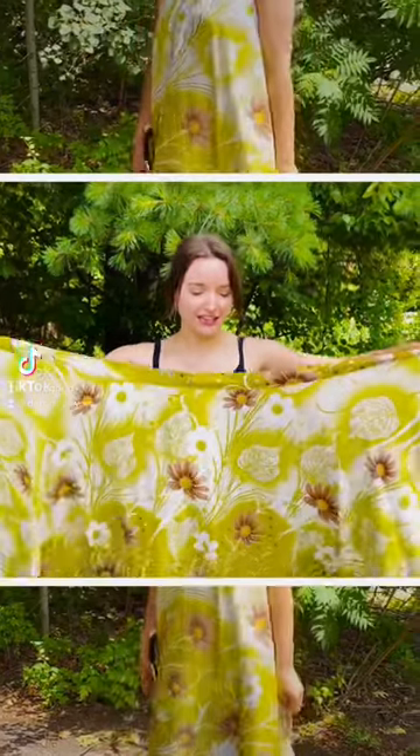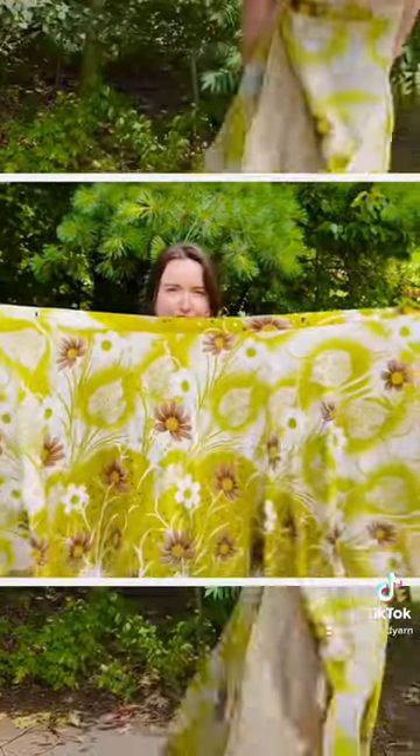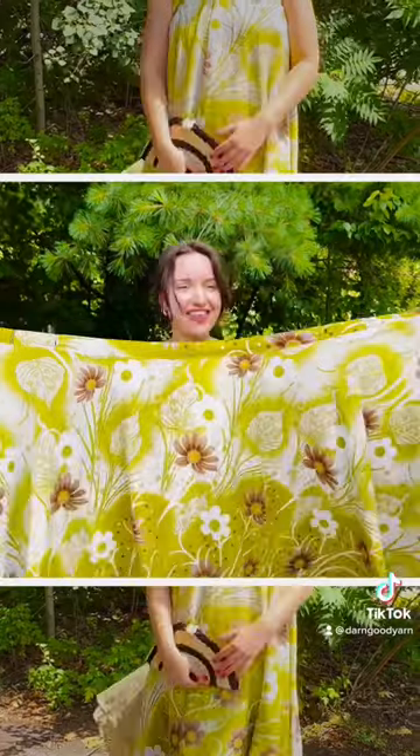This is how to tie a sari wrap skirt into a halter dress. Start with it wide like this, then tie it around your back.